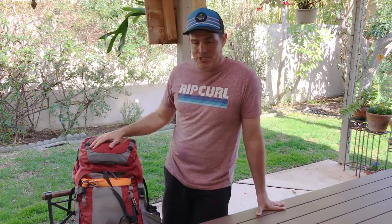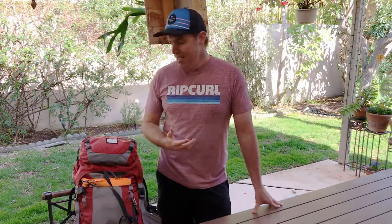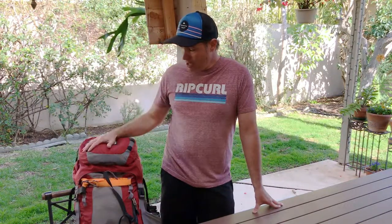What I'm going to do with this video series is just kind of show you my gear. Part of that is just for me to look back on, and part of it might just help you as you're packing for your Philmont experience.